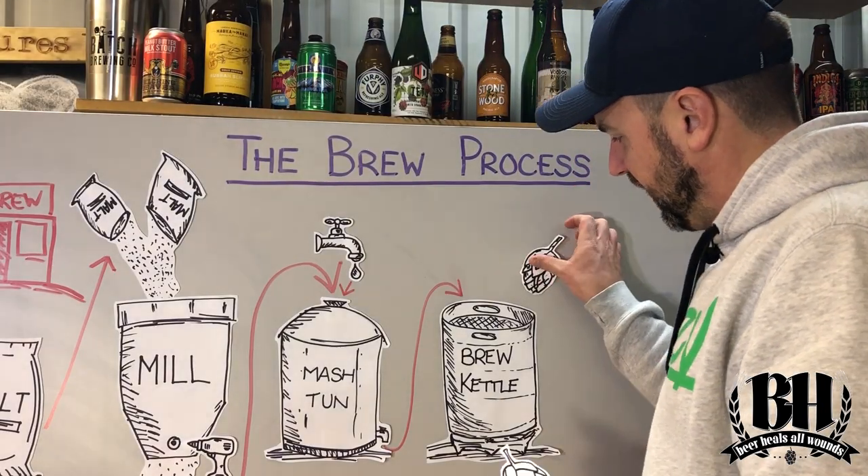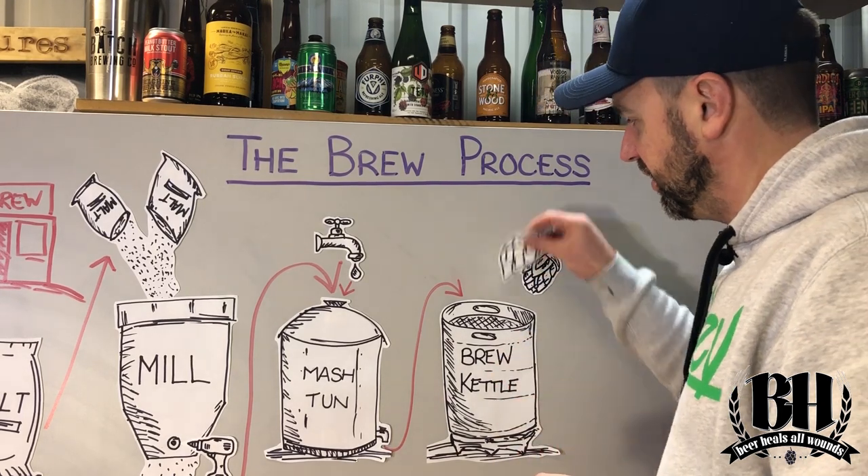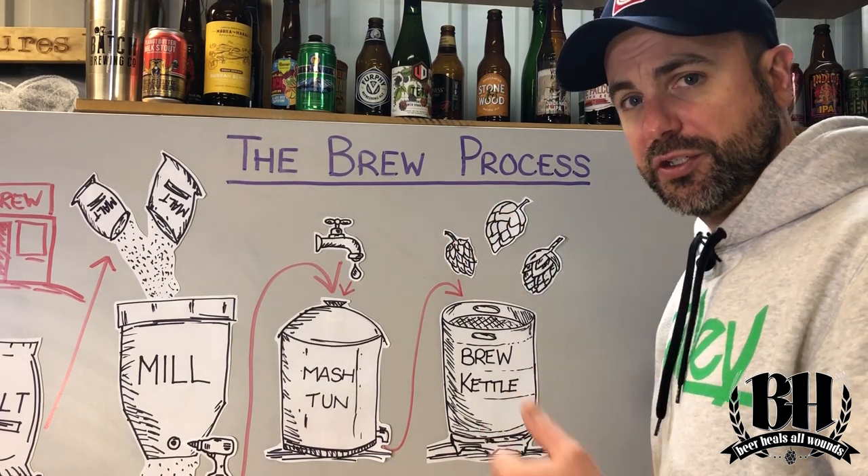At this stage it's time to add the hops. The ones at the start of the brew are all about adding bitterness, but as you move through the brew towards the end you add some in for flavour, and then finally at the very end of the boil it's all about aroma.